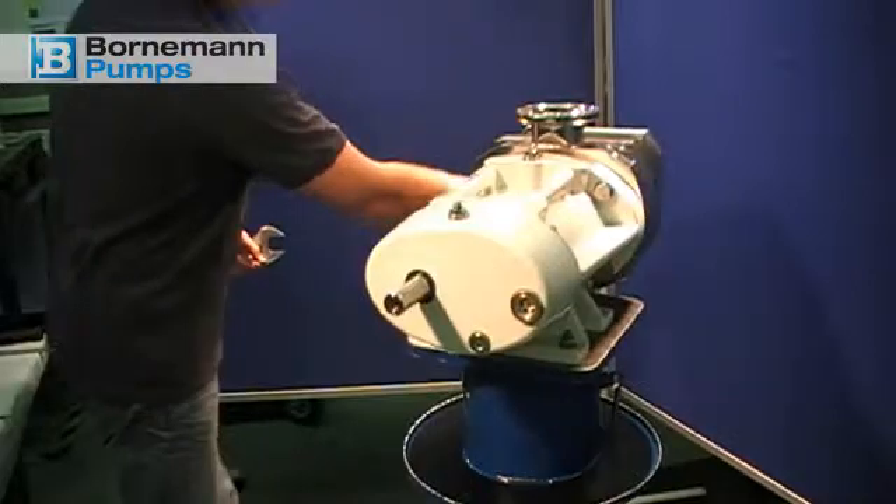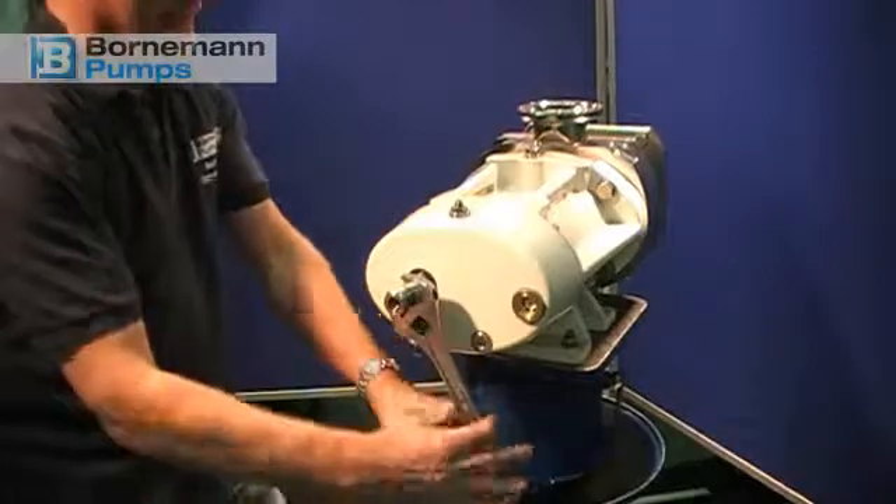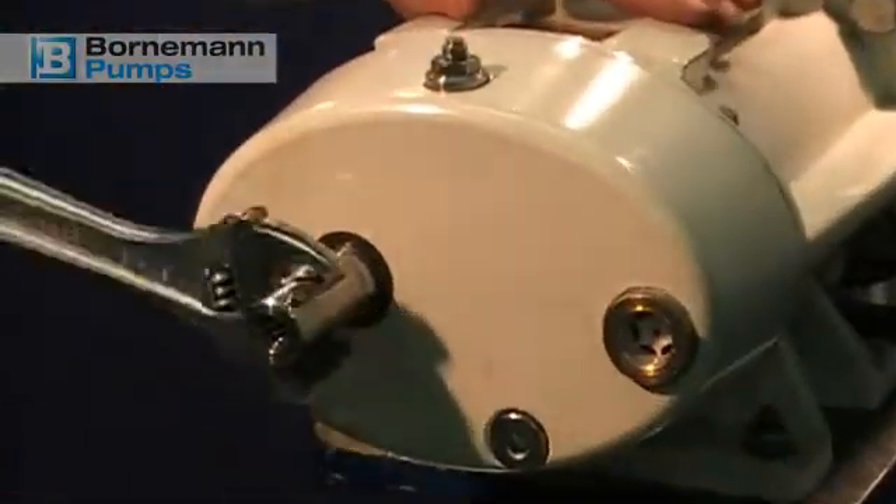Finally, rotate the drive shaft to check whether the feed screws can be turned easily. Thank you very much for your attention.